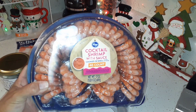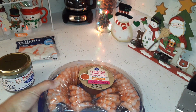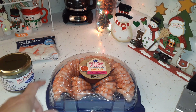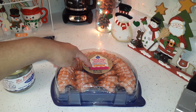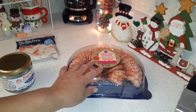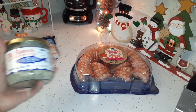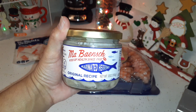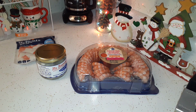We got a 40-count shrimp cocktail — we don't buy it often but we at least like to have it for New Year's Eve. There's a thing of cocktail sauce in the middle; I don't need it — Glenn does. I just melt some butter and dip my shrimp in it. Glenn likes to have marinated herring with crackers, and he has that every New Year's Eve, so we got that too.